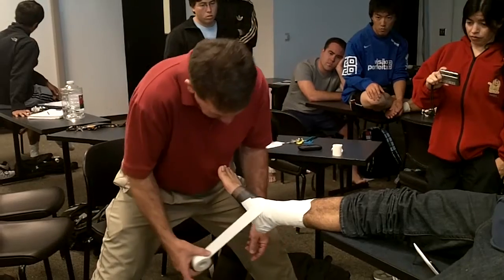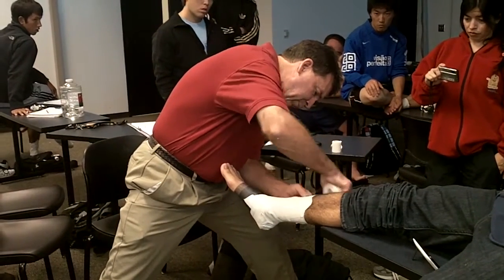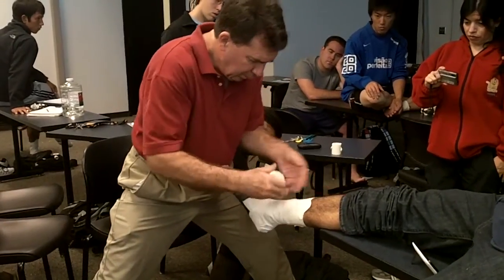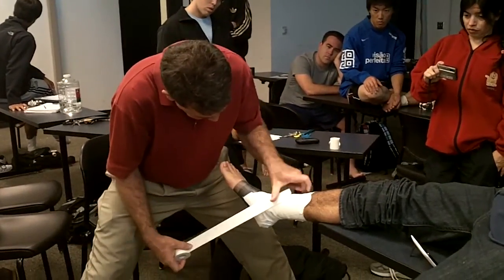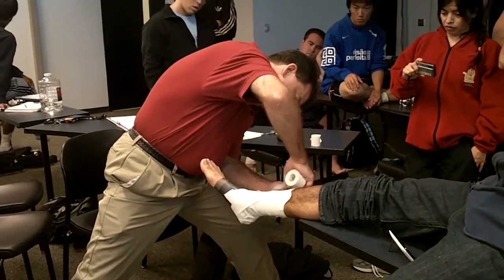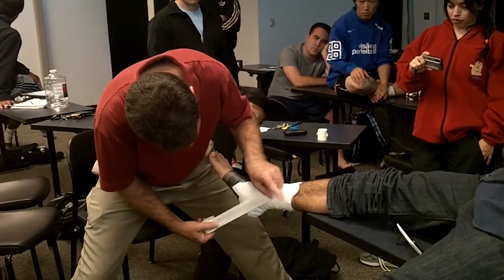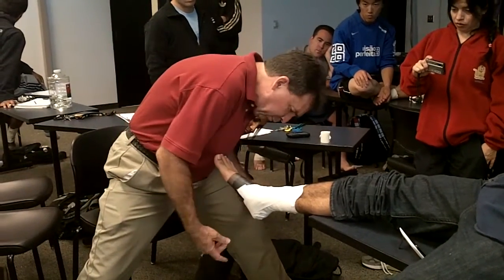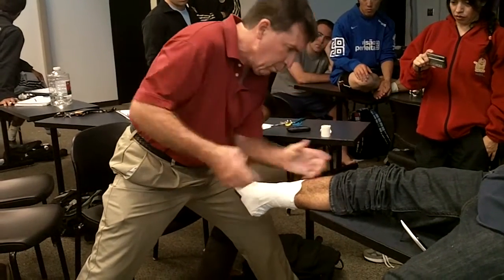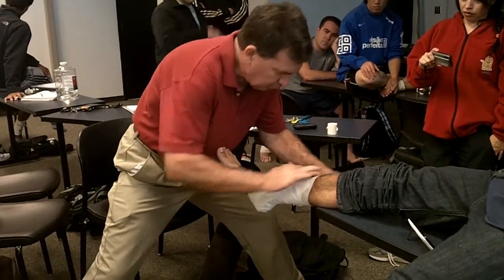I'm going to come around, I'm going to come back. I'm going to catch the calcaneus. I'm not going to pull like I do with a stirrup, but I'm just going to bring it up. Then I'm going to overlap it, and just let it overlap and fan out. And then I'm going to cover it.